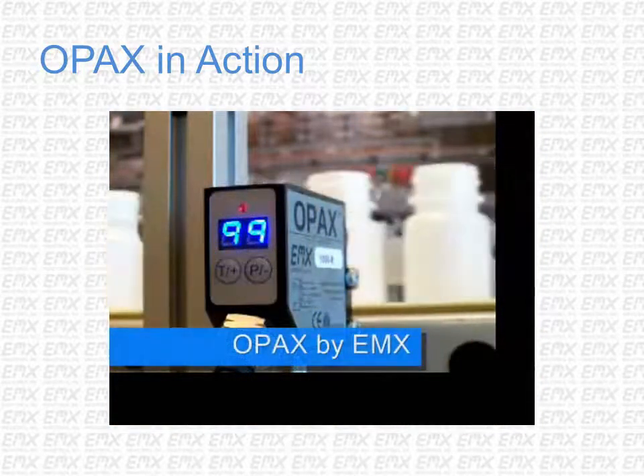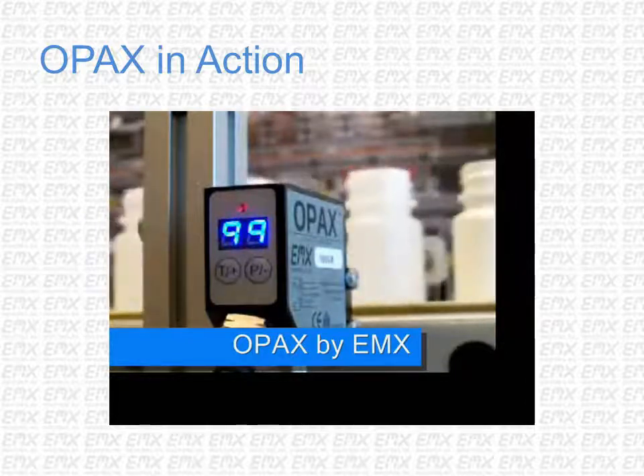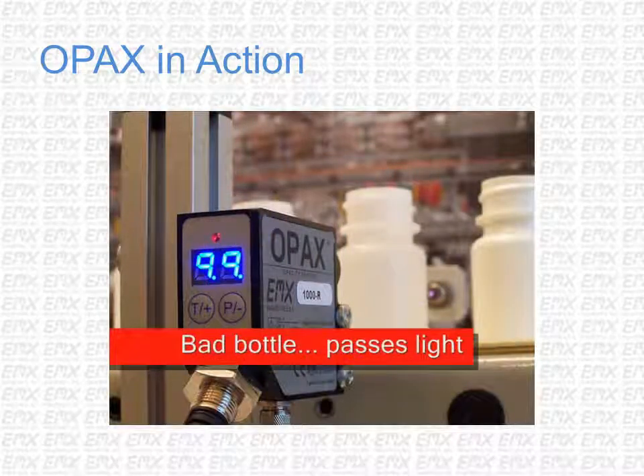The red LED indicates bad containers — those that allow too much light transmission, which can cause degradation of the contents. The discrete output signals that the container is unacceptable and must be rejected.